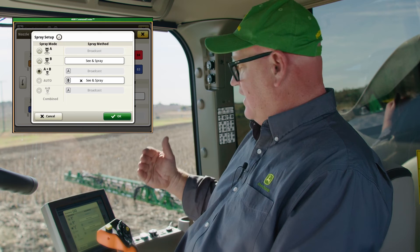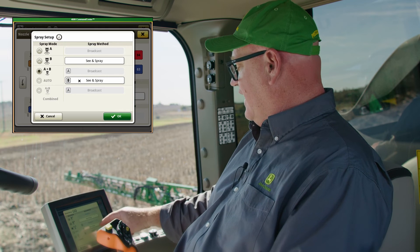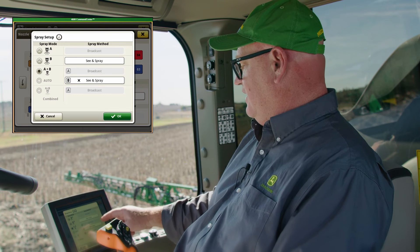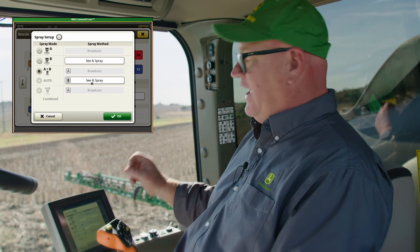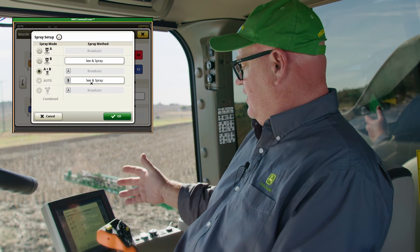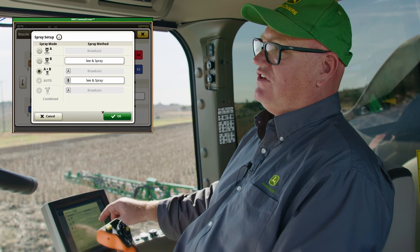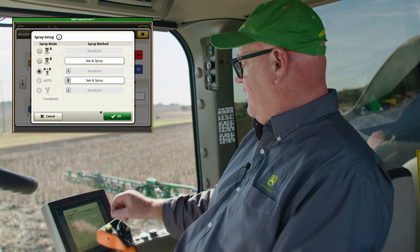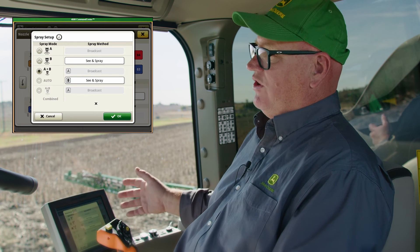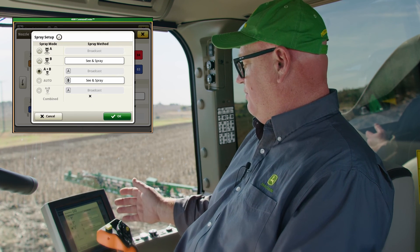We also have the option to spray broadcast out of the front nozzle and Sea & Spray out of the back — this is the A plus B mode. For example, you could be applying a light rate out the front at say 50 litres per hectare, and a targeted spray out of the back for big weeds with sensitivity turned down, applying another 100 litres on them. Because we have only one solution tank and one pump, the same product goes out of both nozzles — what varies is the rate. Nozzle selection is critical here: if you want 50 litres out of the front and 200 out of the back, the back nozzle needs to be roughly four times the size of the front nozzle. Having the same nozzle, like an 02 in both positions, won't give you that rate difference.